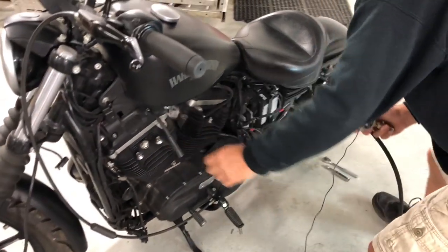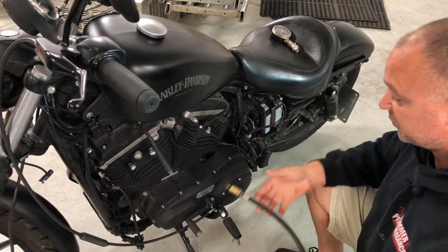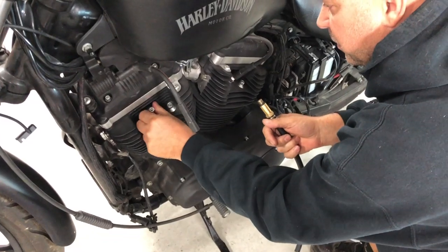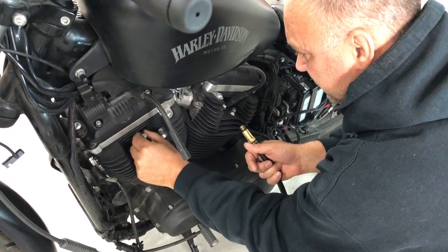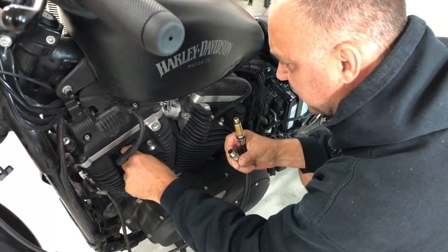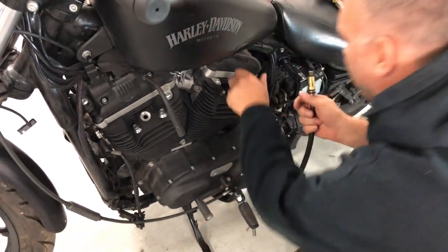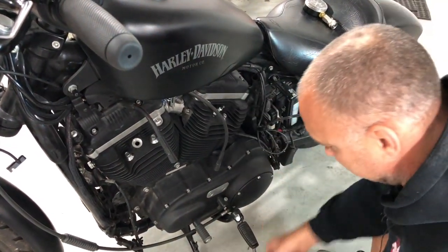First thing you're going to want to do is pop the spark plug wire off. You're going to want to do both cylinders, but for this video we'll just show you one cylinder. Go ahead and remove your spark plug. If you have washers, make sure you keep those handy and put them back on your spark plug. Remove your other one as well — remember, remove both spark plugs.